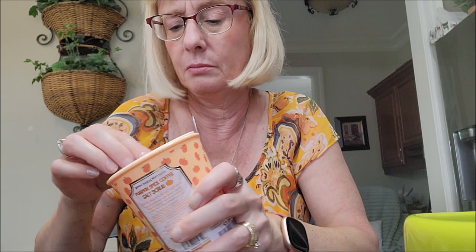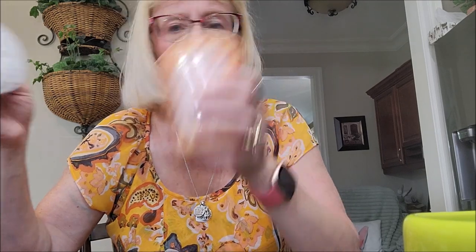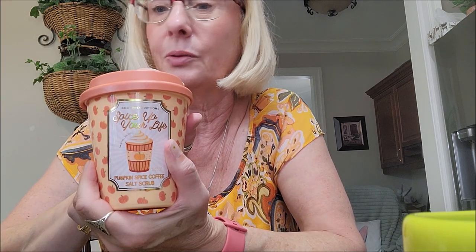The last body scrub I got was from Body Prescriptions — it's called Spice Up Your Life Pumpkin Spice Coffee Salt Scrub, and it's in the shape of a little pumpkin latte coffee cup. This one is a little bit light on scent. I do find the Body Prescriptions scrubs a little bit light — it might come out more in a warm shower, but yeah, it's pretty light. I thought the little packaging was really cute though.